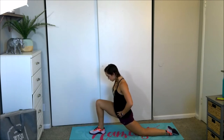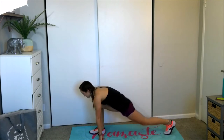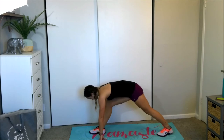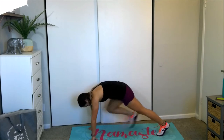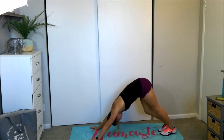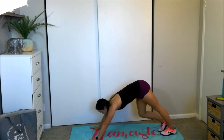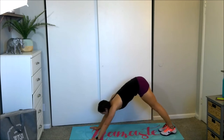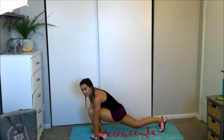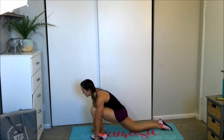Nice and deep — stretch the hip flexor here. Tuck that toe, send yourself back into a high lunge. Adjust your feet as needed. Never lock out your knees, always keep a slight bend. Send those hips back into a downward dog, get a good deep stretch. Keep bending and alternating those knees — keep it loose, keep it dynamic. Go ahead and step into that other low lunge. Feel it in your hamstring. Drop that back knee, untuck the toe, sitting up nice and high, stretching out that hip flexor.